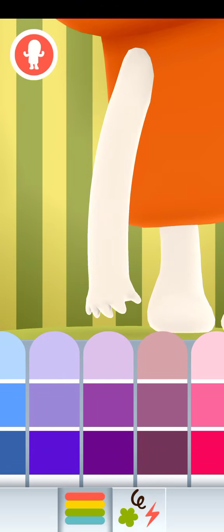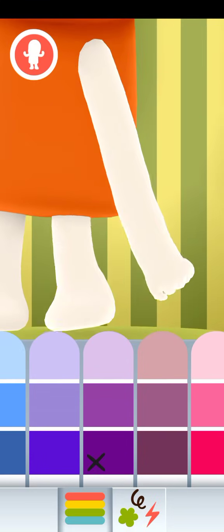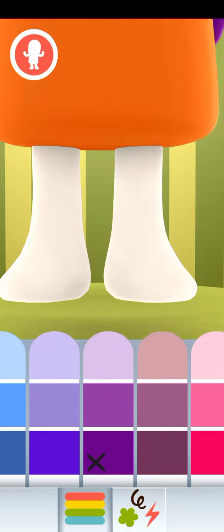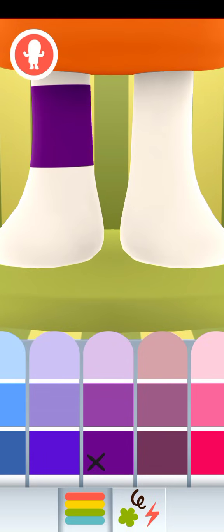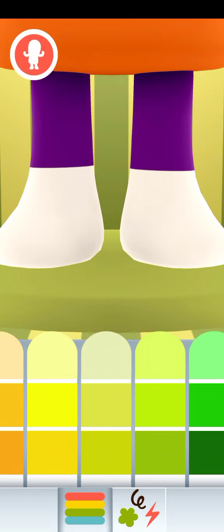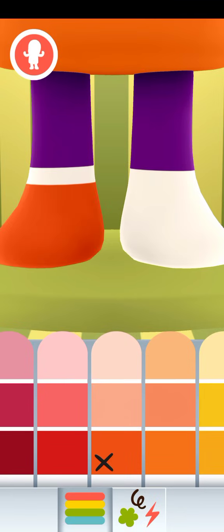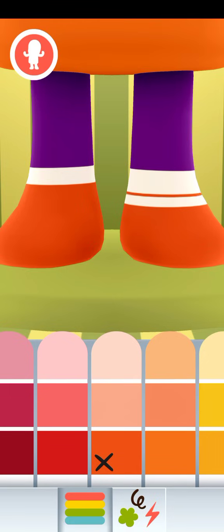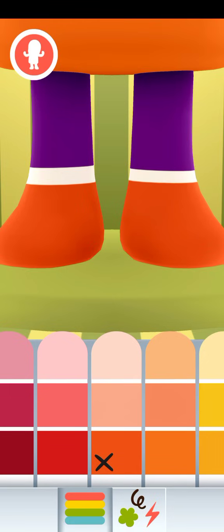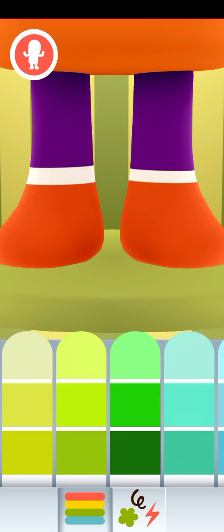Let's go and put... the arm is going to be here. It's going to be purple. He's going to be wearing a shoe. We're going to put... do this. We're not going to paint this part, we're not going to paint this one.